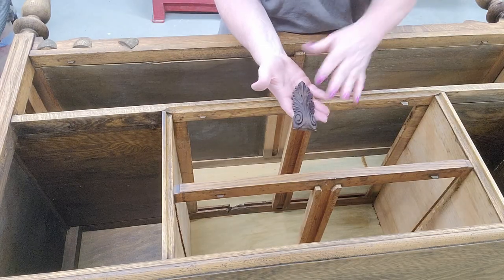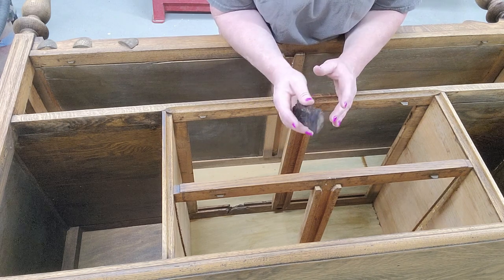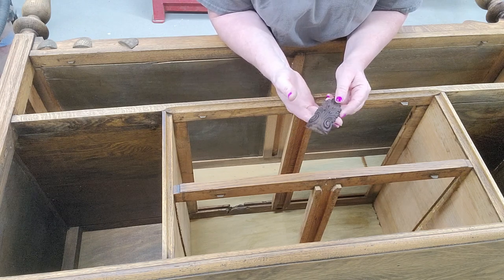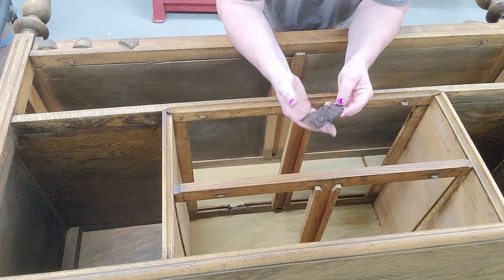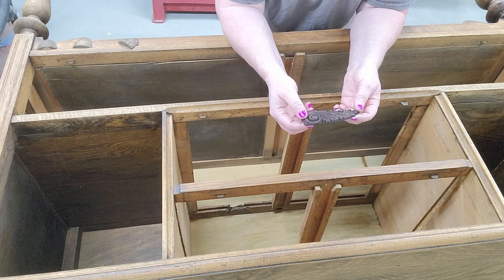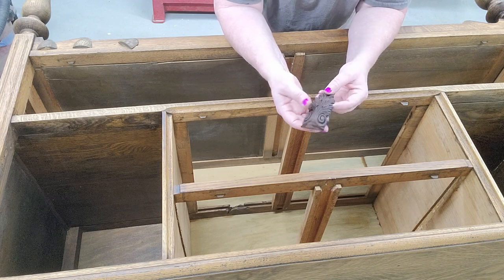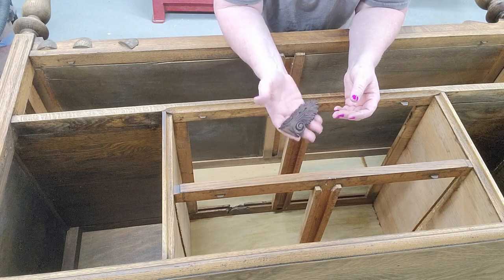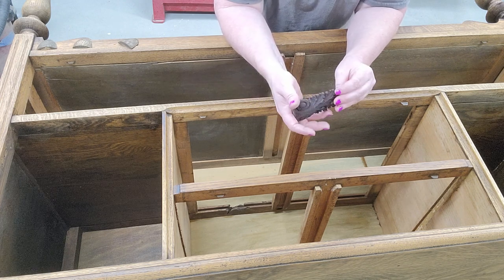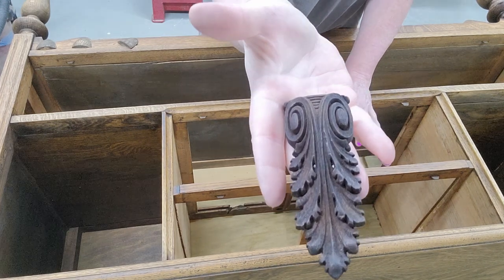Alex did a little research on these moldings and they are either ironwood or ebony. We're leaning towards ironwood because it is native to Florida, whereas ebony is more of an exotic wood in this area. It's very dense, and it's just lovely to think that someone spent so much time hand-carving that design out of such a dense, heavy wood.